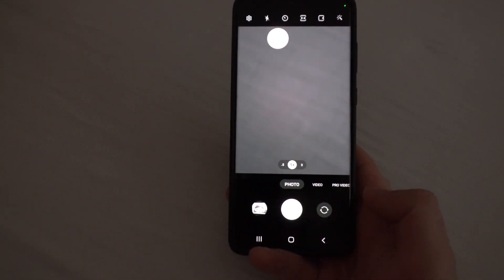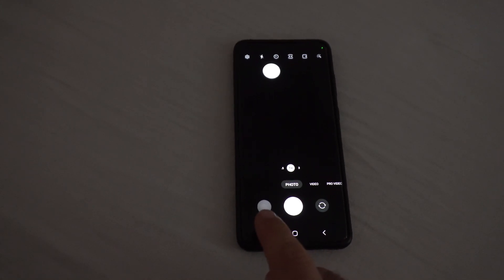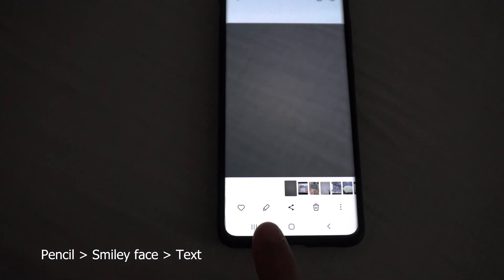Nothing interesting behind the camera. The picture was captured. Now let's preview it by going here. And here we have this pencil sign — tap on that pencil.